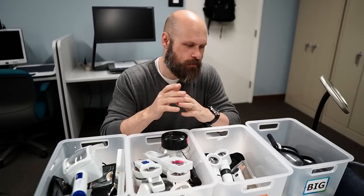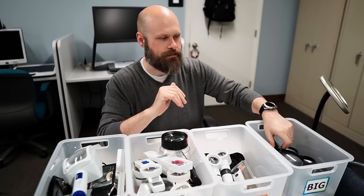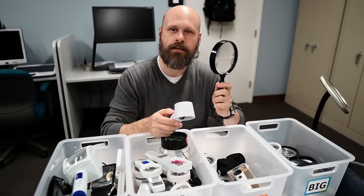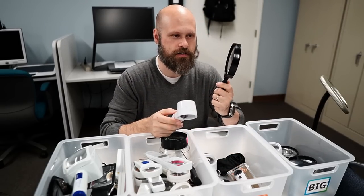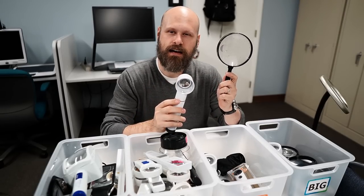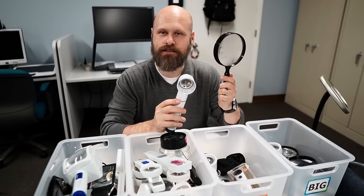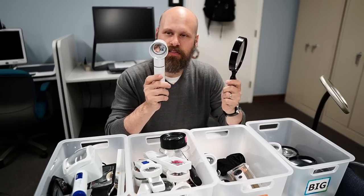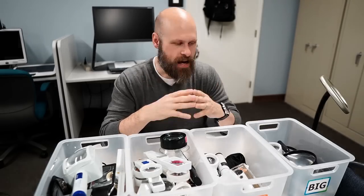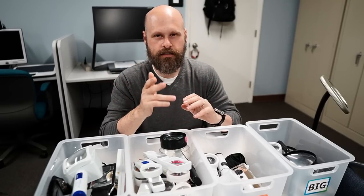One very important thing to remember regarding the level of magnification and the style of the magnifier: as the level of magnification increases — as the strength of the magnifier gets larger — the lens gets smaller. So this one on my left is probably a two times magnification, and this other one on my right is a ten times. That's just the way optics work. Unfortunately, there's no way to get around it, so definitely something to remember.